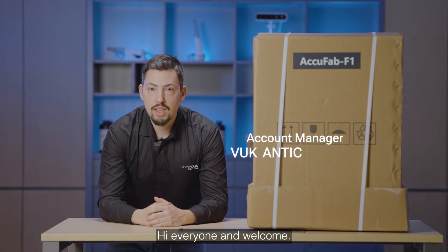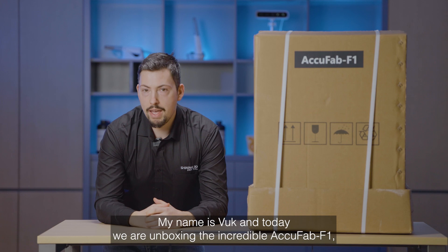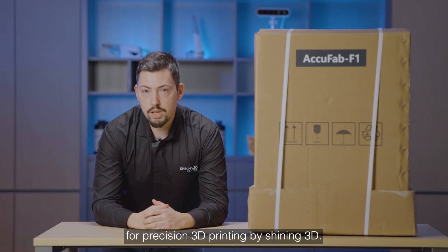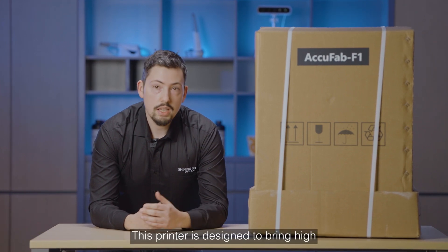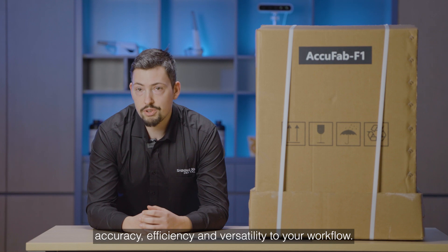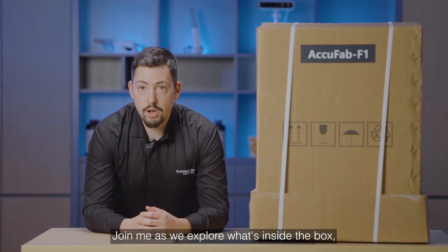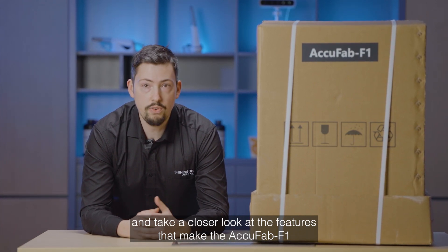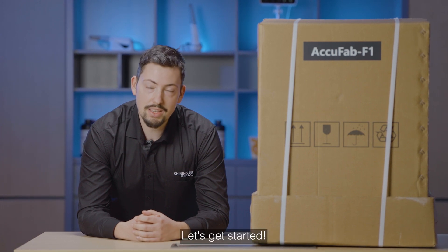Hi everyone and welcome. My name is Vuk and today we are unboxing the incredible Aquafab F1, the latest cutting-edge solution for precision 3D printing by Shining3D. This printer is designed to bring high accuracy, efficiency and versatility to your workflow. Join me as we explore what's inside the box and take a closer look at the features that make the Aquafab F1 a standout choice for professionals. Let's get started.